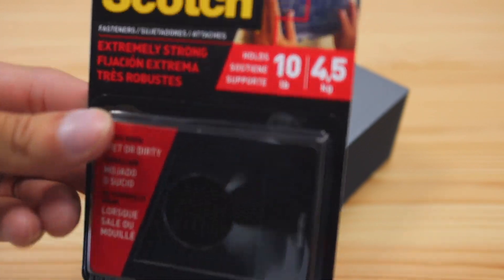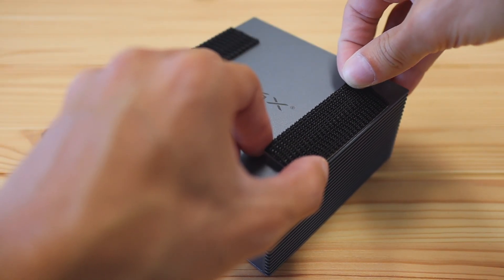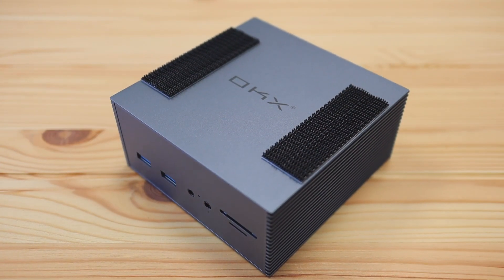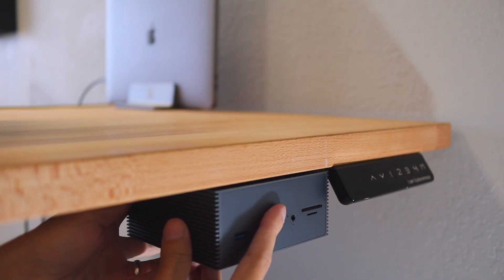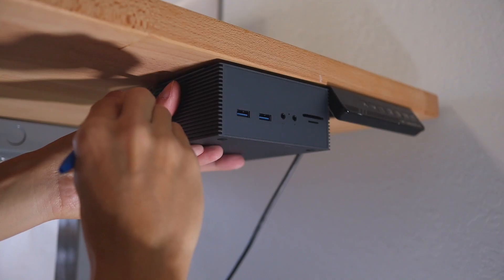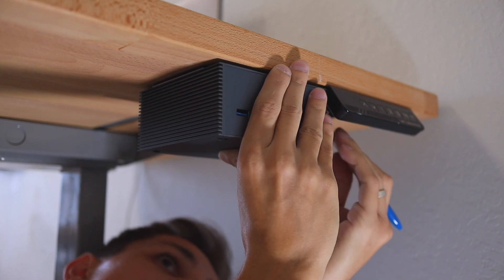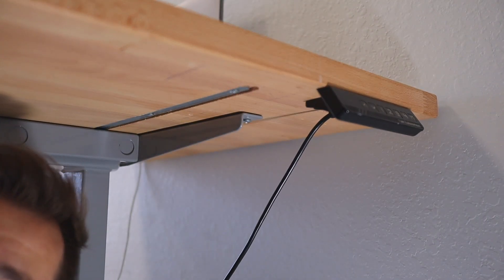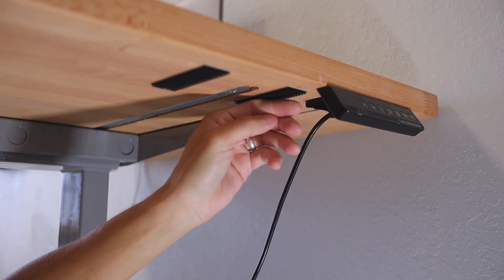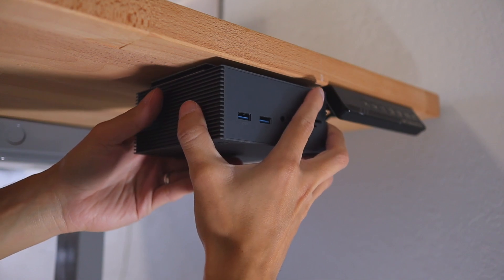In order to install this under your desk, all you need is some velcro tape. Step one: put some velcro tape on top of the docking station - I'd recommend putting them on the sides for more stability. Step two: plug in all your cables and make sure they're long enough to reach where you want to install the station. Step three: find where you want to install it and use a pen or pencil to mark where you'll place the other velcro tapes under your desk. Step four: stick the tapes under your desk and mount the docking station - it should hold up to 10 pounds of weight, at least with the velcro tapes I was using. I'll leave a link in the description below.